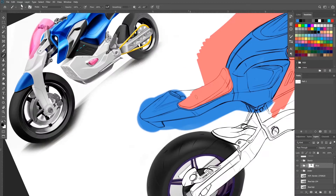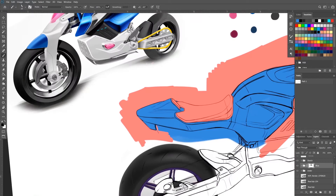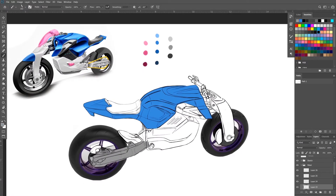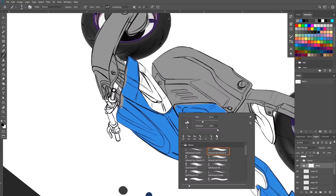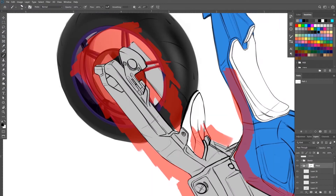Similar to the process I went through on the front three-quarter, I lay in the major blocks of color and then mask them out to keep the sketch looking clean as I continue to work within the colored layers. I group a series of layers together, put a mask over the group, and then render out each part. This keeps the sketch looking clean and saves me some time later down the road cleaning up the sketch and keeping things from looking muddy.